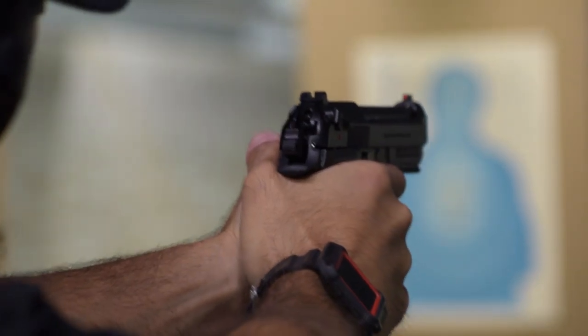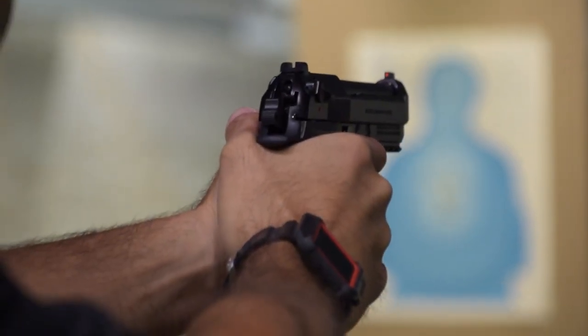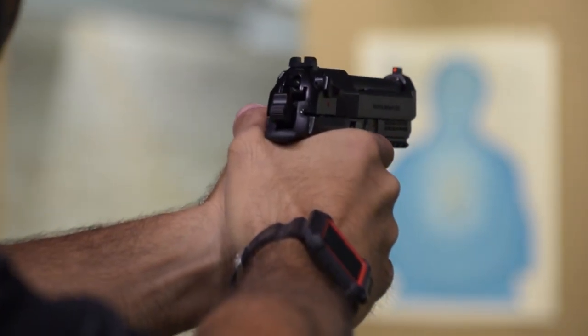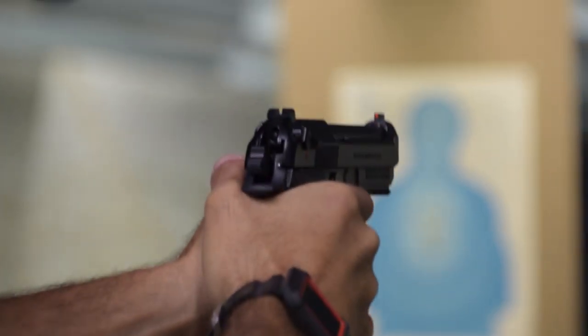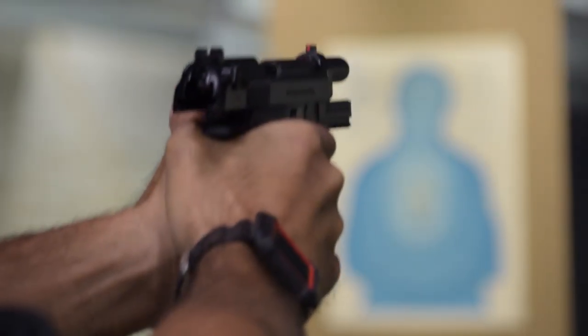This is the Elite LTT. It is not a new product — fairly new for Beretta because it's only about a year old. 500-year-old company, so basically brand new. What we did was I worked with Beretta — took several years to get this done — to put together all of the parts that I think make a great shooting handgun.